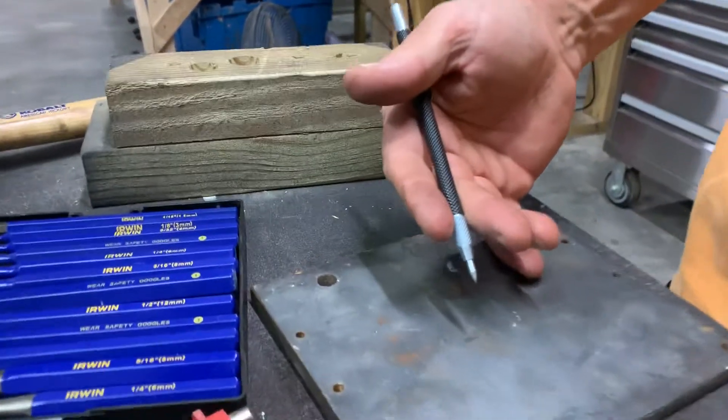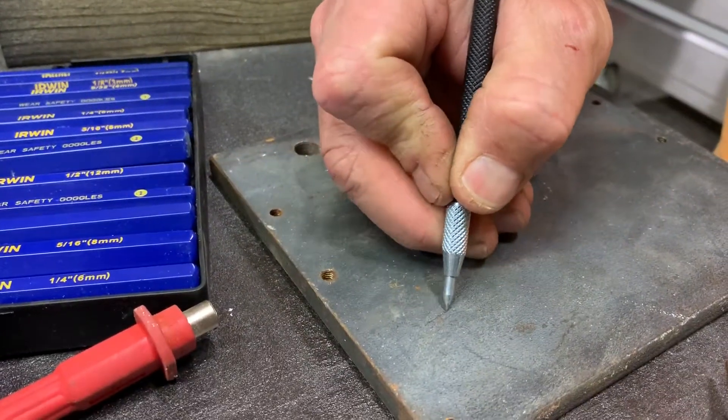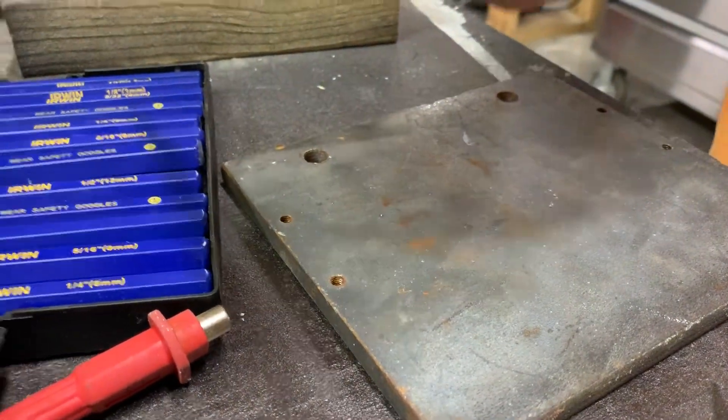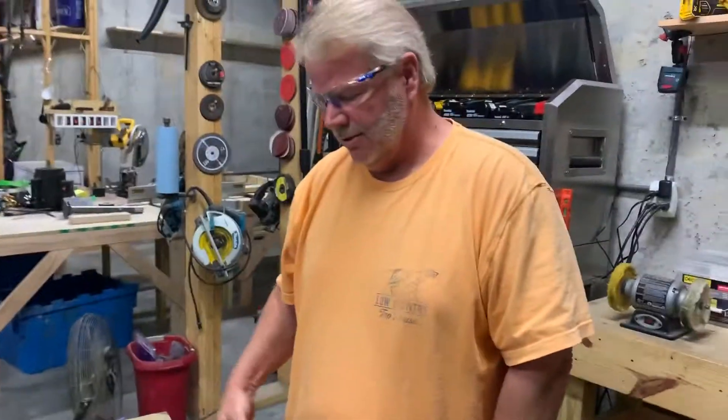This is a metal scribe. A lot of times when you're trying to make a mark to cut steel, it's very hard to see. With this metal scribe, I can actually draw a line that I can see. It's got a tungsten tip on it — it's very hard and it's able to scribe a visible line on steel.